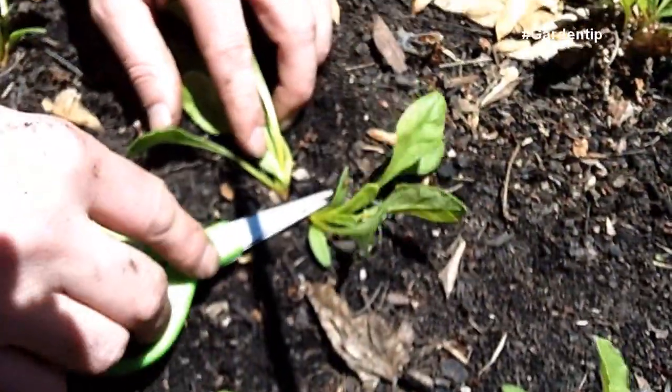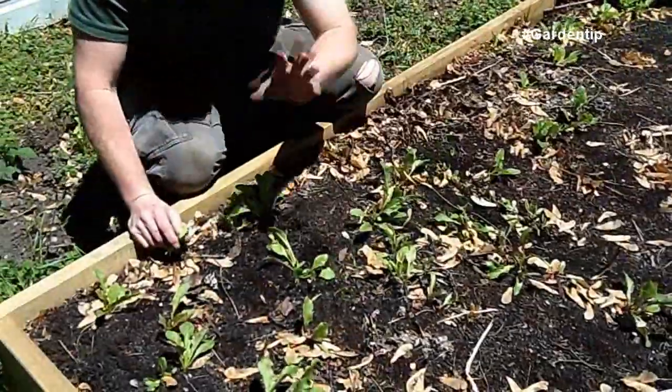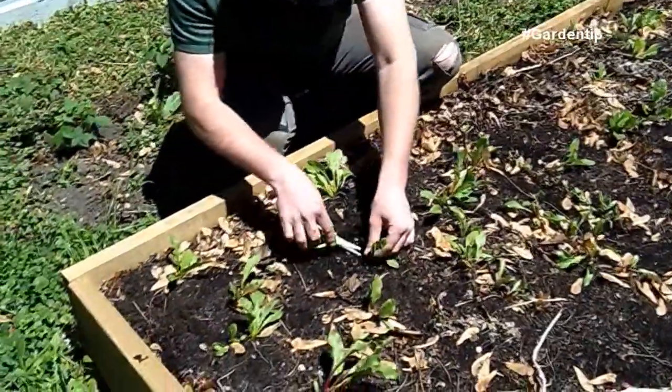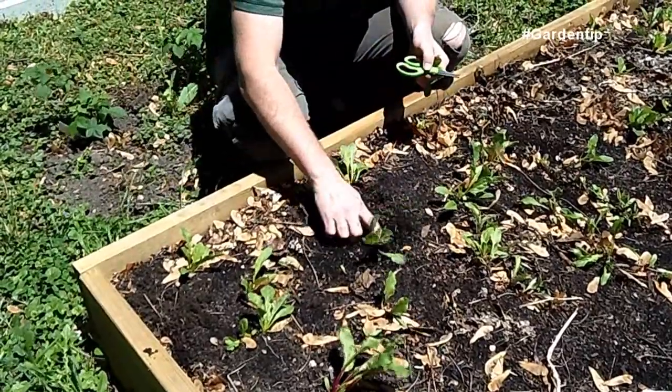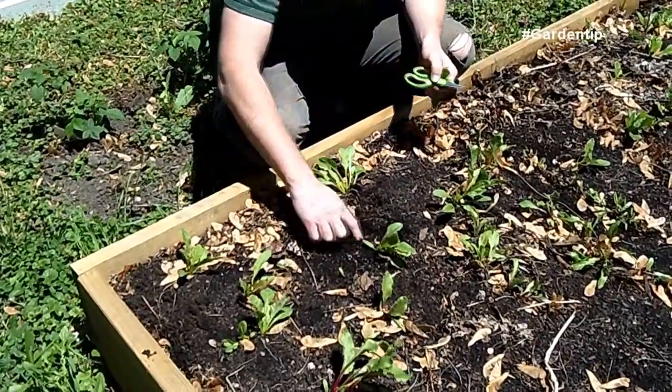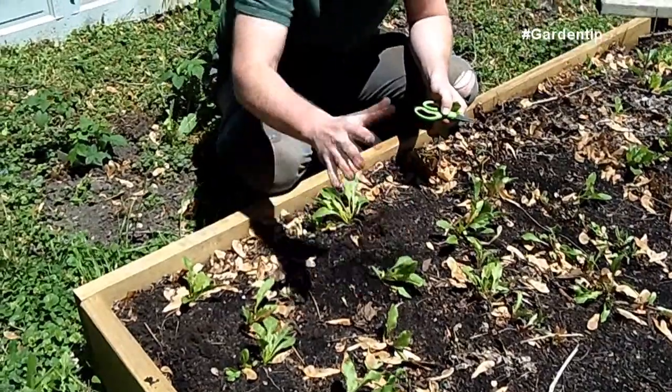So whenever you plant one seed, you can get two plants like here, or you can get a cluster like this, but we have to thin them out. We want to take and select one of the weaker of the two, remove that plant, and this will allow proper spacing for this plant to develop the bulb correctly with the proper amount of moisture.